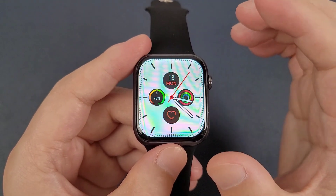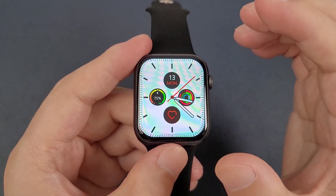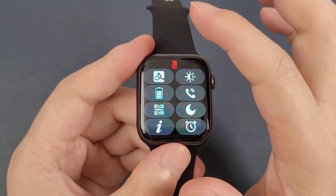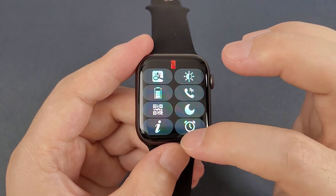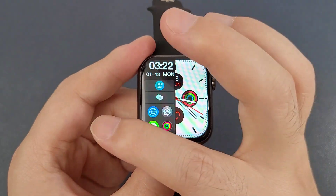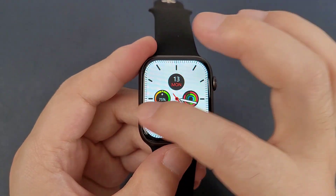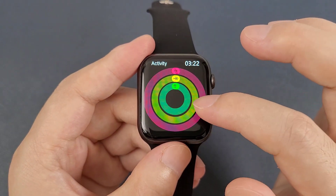It can also add extra watch faces and customize watch faces through the app. And let's check the quick actions: from the top to the bottom, then from the left to the right — there is a split screen. And from the right to the left are the steps.